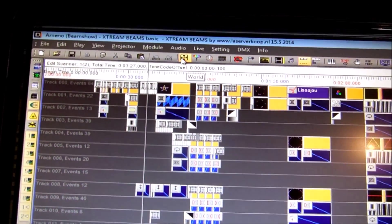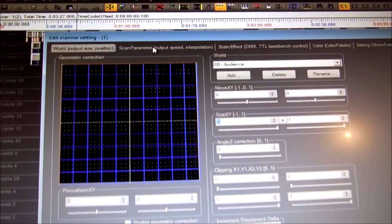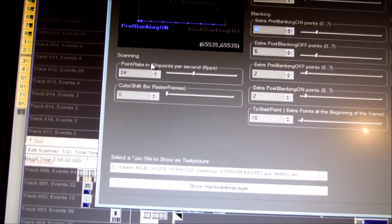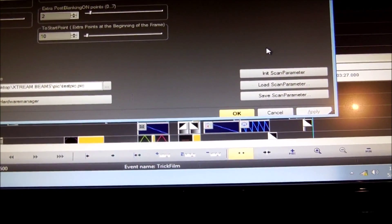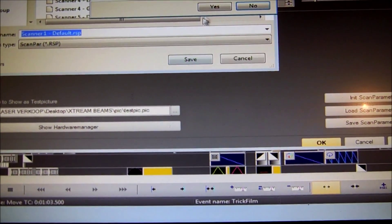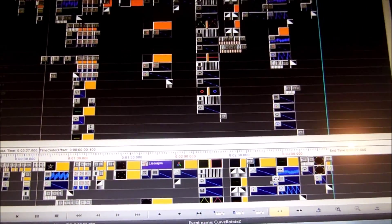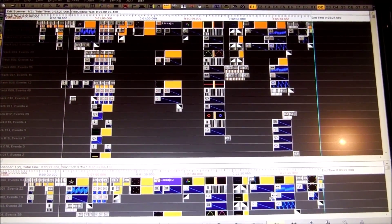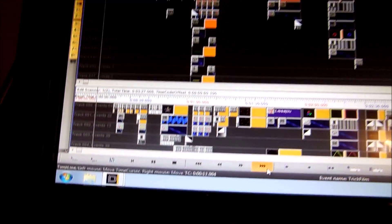Here you go to the size. Edit scanner one — here you can go to the speed: scan speed, scan parameters. If you want to set 24K as default, go to 'save scan parameters', then click 'scanner one default' and save. Confirm yes. Every time the software starts, it's 24K. Then you can click play and the show starts.